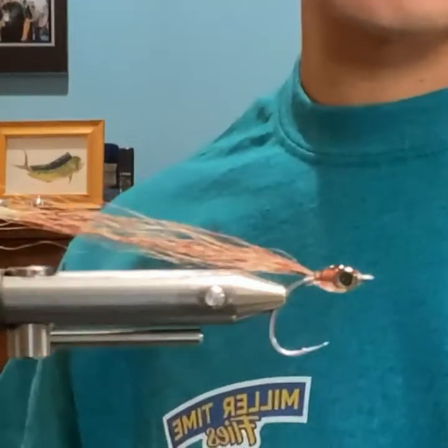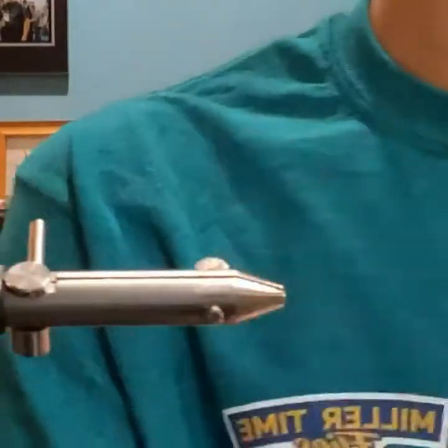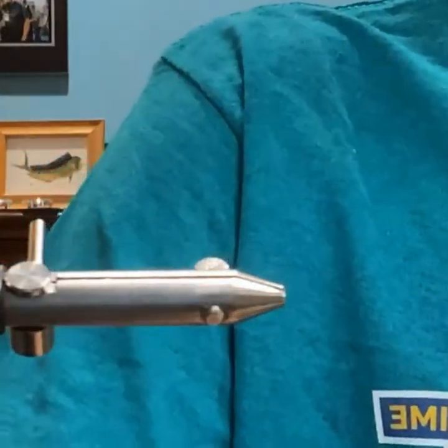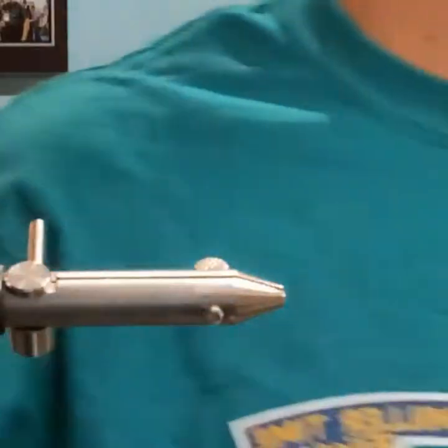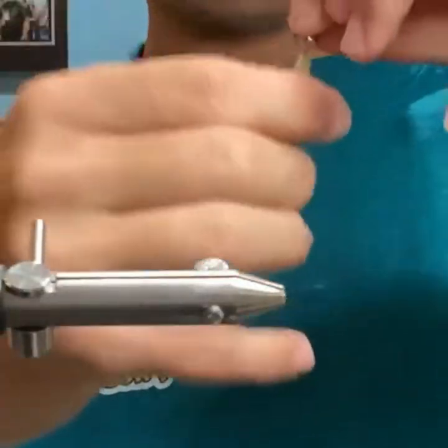Great fly for anything that's going to eat a little tiny bait fish — smallmouth actually love this thing. You could also nickel the hook if you want. So next fly is a clouser minnow style.